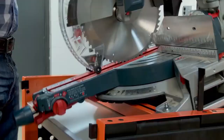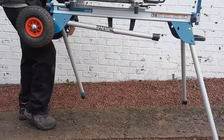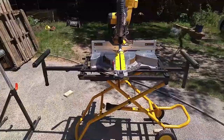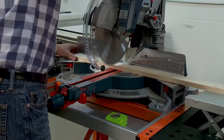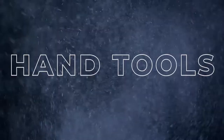A miter saw stand can be used to secure your tool, giving it greater stability and making it easier to cut long pieces of material with better accuracy. Many models can be folded away for easy storage and transportation, making them suitable for professionals regularly moving between job sites or for use at home. This video will show you the 5 best miter saw stands available right now.